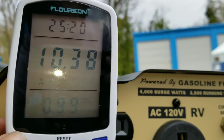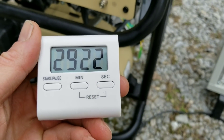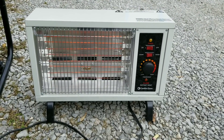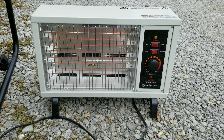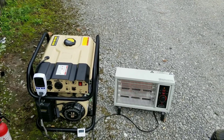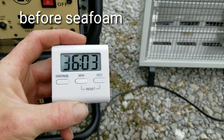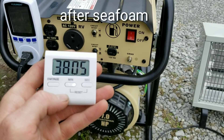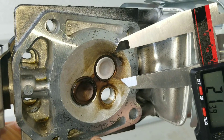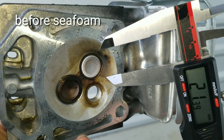We're finally getting really close to seeing the results — you guys just aren't going to believe how this turned out. I'm definitely a skeptic about most of these products. Stick around just another moment and find out for yourself. It was 36 minutes and 3 seconds before seafoam, and 38 minutes and 6 seconds after seafoam. Here are our measurements before seafoam.